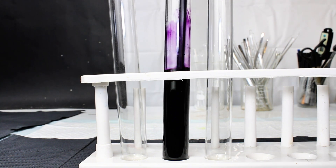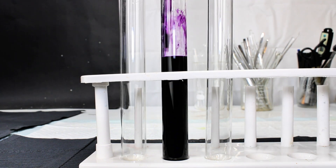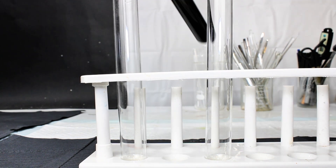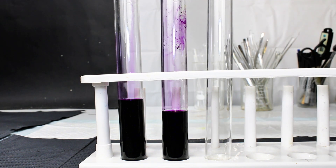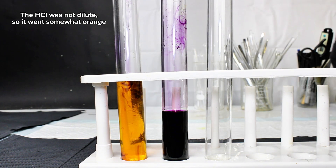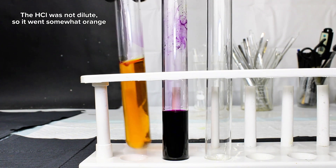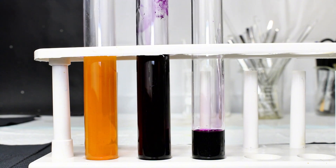This Azo Violet solution will turn light yellow when acidified with dilute hydrochloric acid. This property makes Azo Violet a decent pH indicator, as the transition from violet to yellow happens around pH 11. This is honestly quite alkaline as far as indicators go, and the only other pH indicator I can think of that makes a transition at such alkaline conditions is indigo carmine.